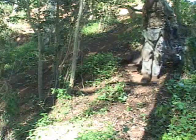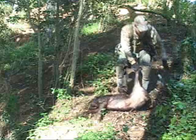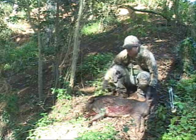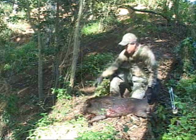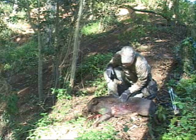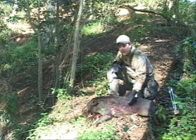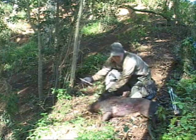We got our little boar out where you can see him a little better. It's really steep right here — just trying not to let him fall back down the gulch. You can see your entrance hole here — Grim Reaper, back of the ribs. Look where it came out — right middle of the chest.